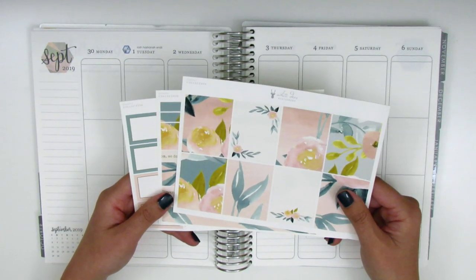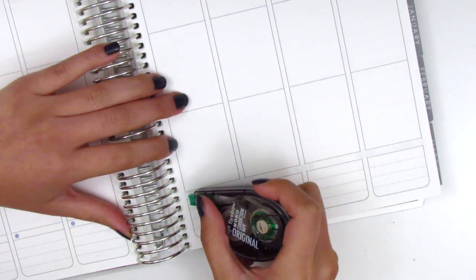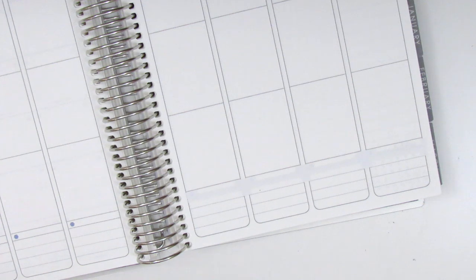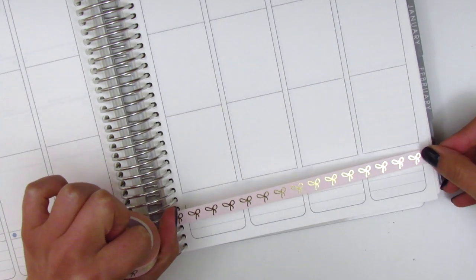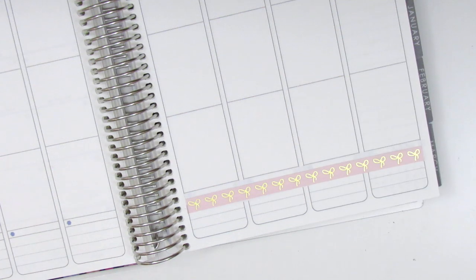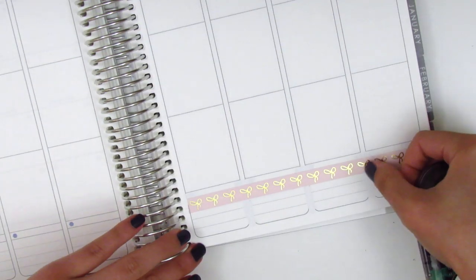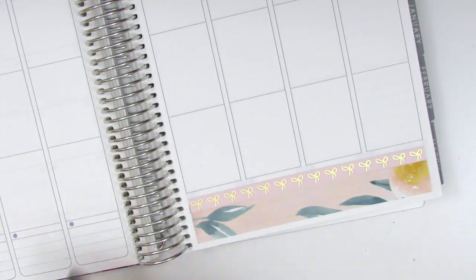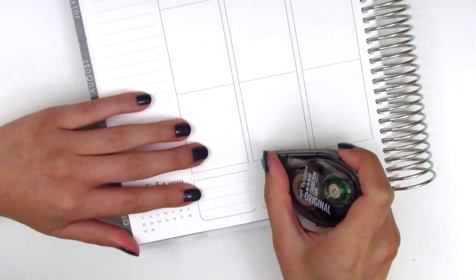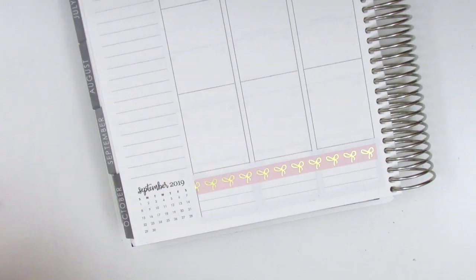Without further ado, I want to get started by placing down my bottom washi. I decided to pull in my Simply Gilded Bow washi because the thinner washi strip that came with the kit had a quote that said 'where flowers bloom so does hope,' and while I really like that quote it just doesn't apply to fall since the kit was really meant for spring. So I decided to nix that washi and pull in the Simply Gilded one instead. One thing I really don't like about the new Erin Condren planners is that the boxes have such bold lines that they peek through when I use thinner or lighter colored washi.